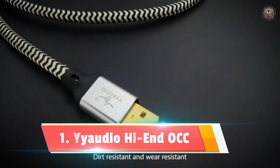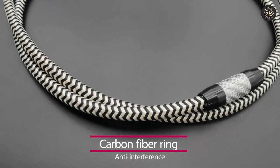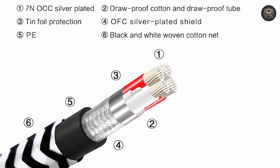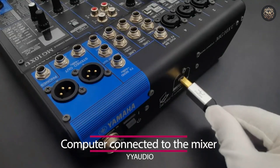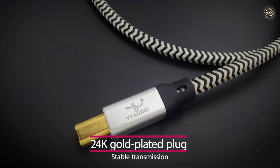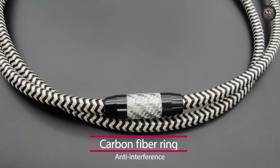Number 1: Yodeo High-End OCC Silver. At the top of our list is the Yodeo High-End OCC Silver-Plated USB Audio Cable, designed to elevate your audio experience to new heights. With 99.9% high-purity silver-plated audio signal lines, this cable is crafted specifically for high-performance audio and music equipment. The conductor is double-shielded to ensure maximum signal transfer, reducing distortion and signal loss for superior sound quality.